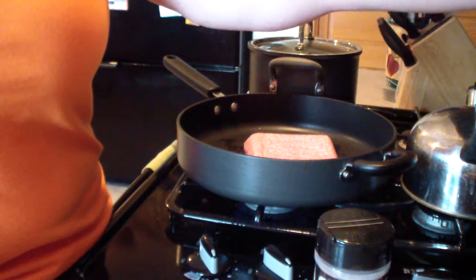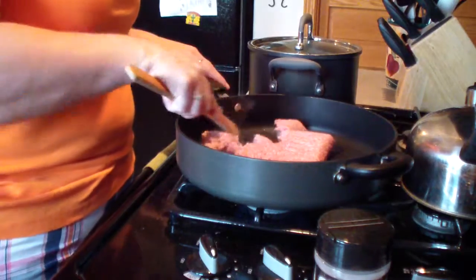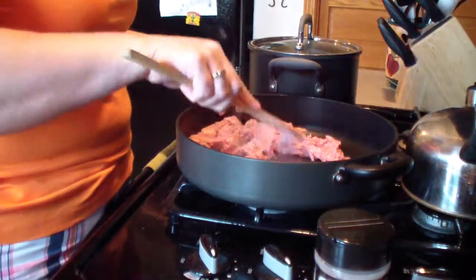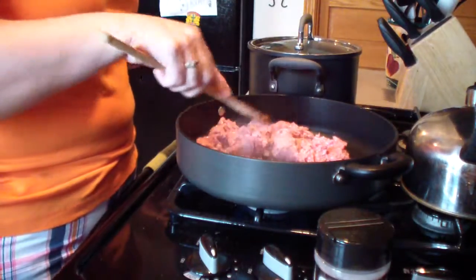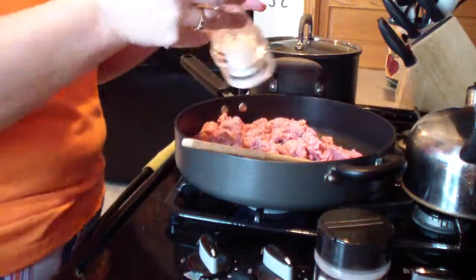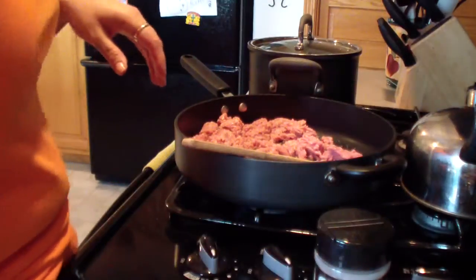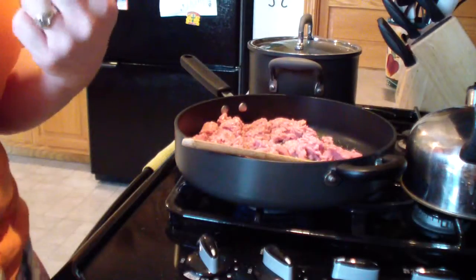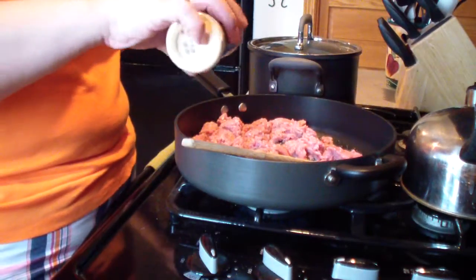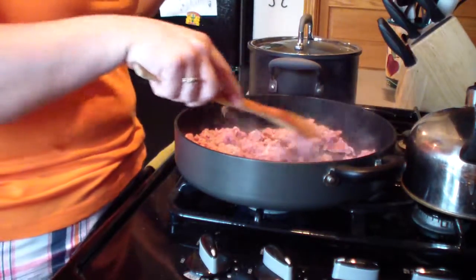I always use wooden spoons. To brown the turkey I break it up first, then hit it with a little bit of sea salt, a little bit of pepper, and then some garlic powder. I prefer garlic powder in meat and actual garlic cloves in vegetables. My water is boiling now, so I'll brown this and then come back.